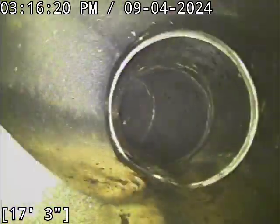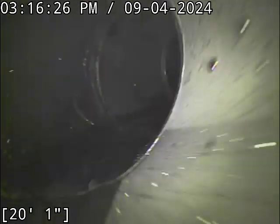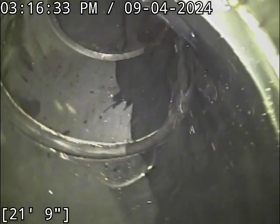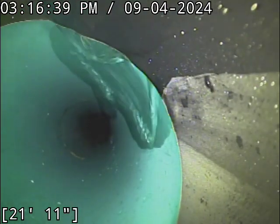Coming up on our first Y-in right there, and another one right after that. Look at the configuration here — that looks like yet again another Y-connection there. And already just a really wonky turn.